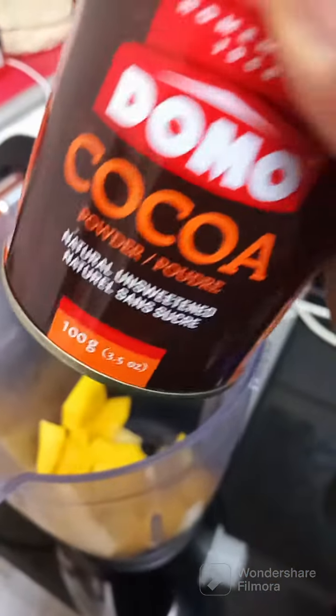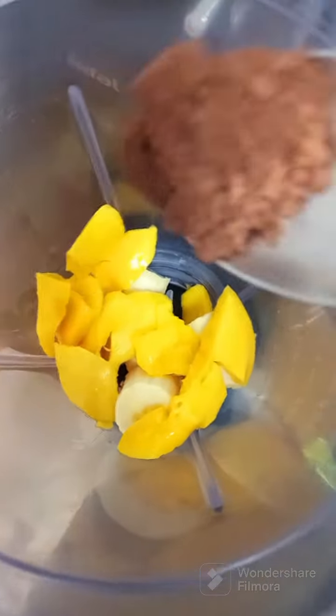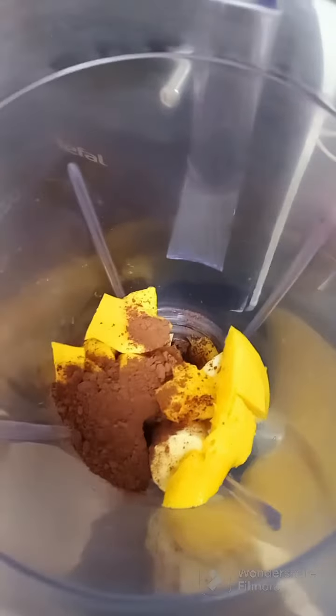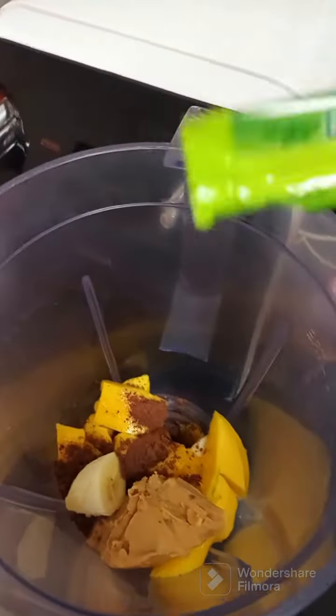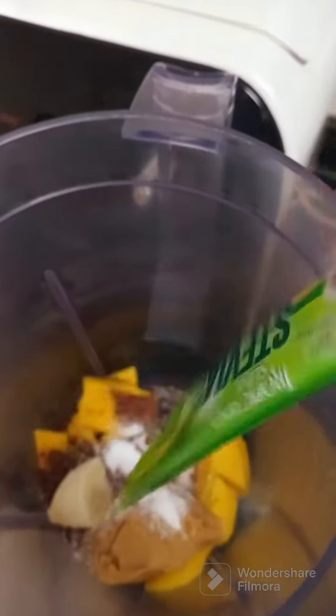Hello, assalamualaikum guys, welcome! Let's make mango banana smoothie. In my blender I added banana, added mango, and I'm using cocoa today — last time I used chocolate, today I'm using cocoa. Then I'm adding peanut butter, then I'm adding this sugar — stevia, yes.